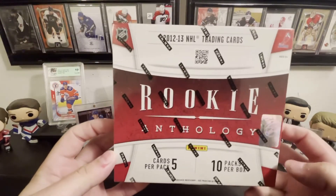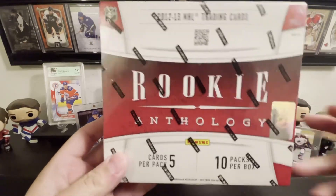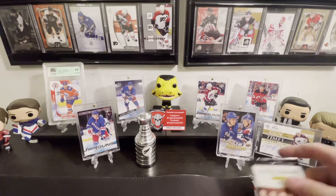So we actually have something we haven't opened before — it's a box of Rookie Anthology from 2012-2013. We're gonna open that up today. I think I just totally butchered how to open this box but we're gonna roll with it.